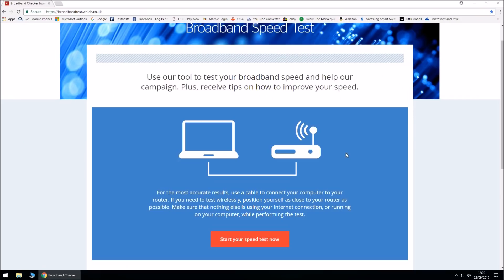We're going to go ahead and carry out a broadband speed test for the RJ11 standard cable, which comes with the BT Smart Hub or any of the BT routers. To do this, we need to go to broadbandtest.witch.co.uk. To carry out this test, you do need to be connected using an Ethernet cable plugged from your BT router to your PC or laptop, whatever device you are using.